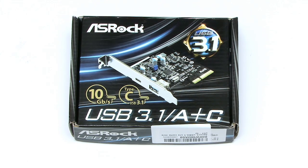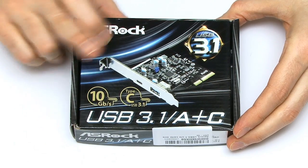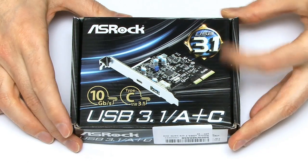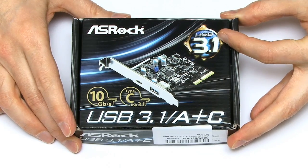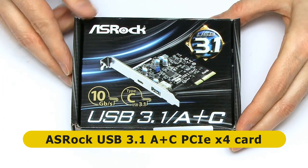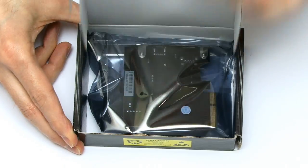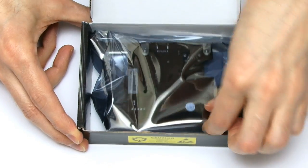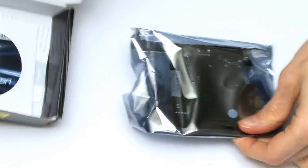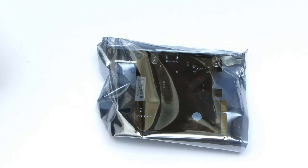If you want to add USB 3.1 to an existing desktop PC, you're going to need something like this. This is a USB 3.1 PCIe card from ASRock. If we have a look inside — always good to unbox something — there's obviously the card and one of those mini driver discs. May or may not need that on a modern operating system.